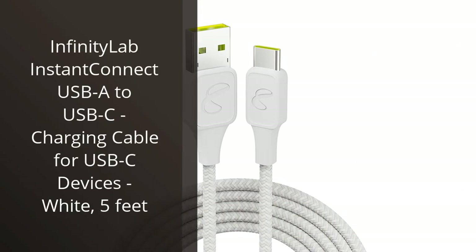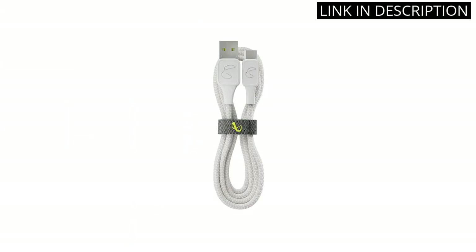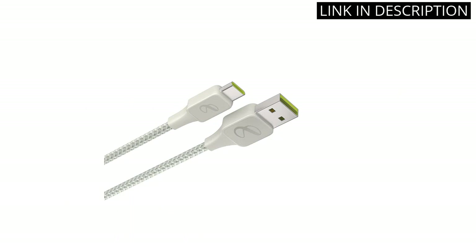I recently purchased the Infinity Lab Instant Connect USB-C to USB-C charging cable for my USB-C devices. I'm very happy with my purchase. The cable is very sturdy and has a nice white finish. The length is perfect for my needs, at 5 feet. It easily connects to my laptop and my phone, allowing for fast and efficient charging. I'm also impressed with the price — it's very affordable. I would highly recommend it to anyone looking for a reliable USB-C charging cable.